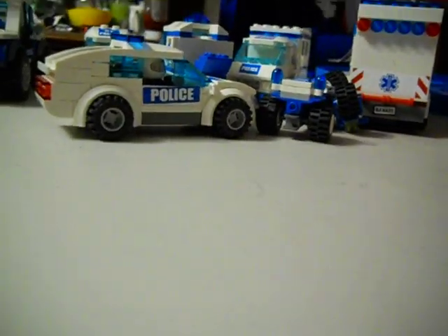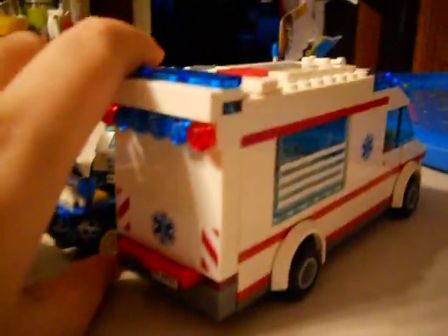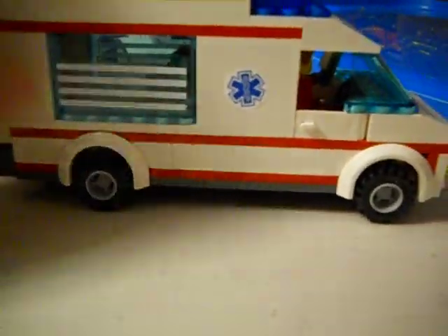Hey, this is my Lego City police collection. We're gonna be showing you two bonus vehicles. This is one of them, the 2012 Lego City Ambulance Set.